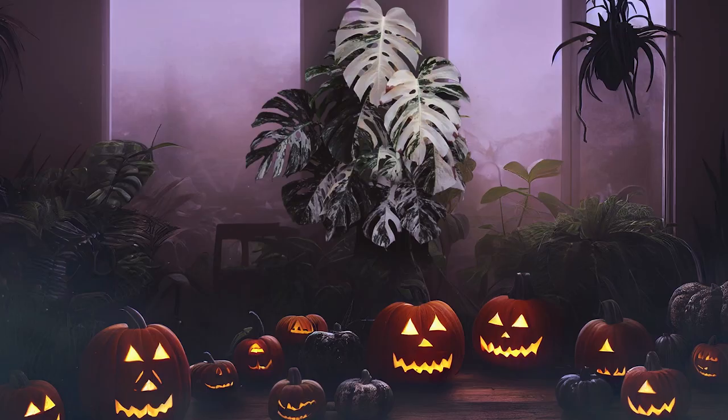Hello everyone, welcome back to my channel. My name is Smeralda and you are watching Alba Plants. Today I want to share with you the last Halloween edition video for this year. Let's get started.